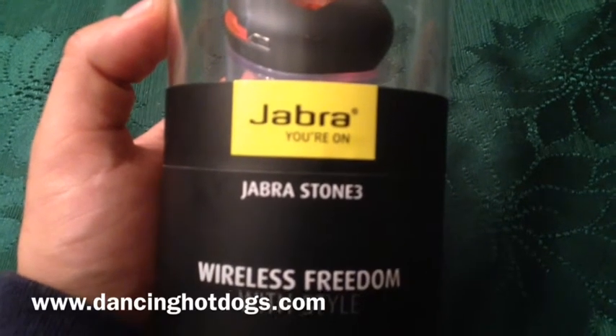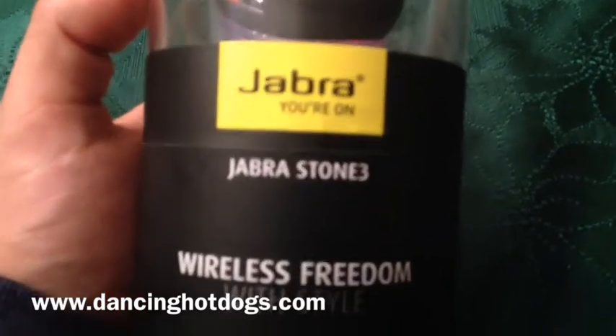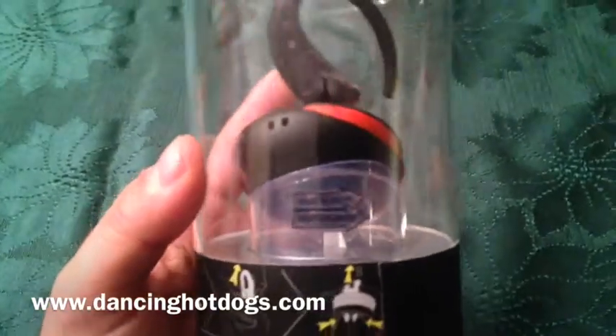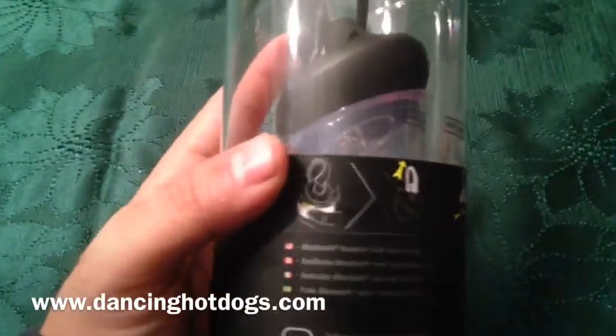Happy Holidays, dancing hot dog readers. This is the Jabra Stone 3 Wireless Headset. Now this is obviously a headset for using with your phone, but you can use it also for music.